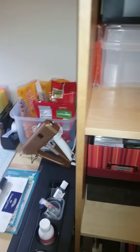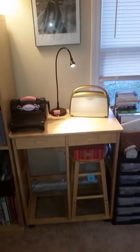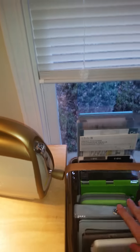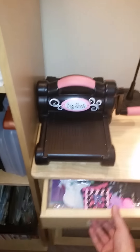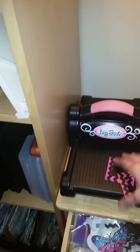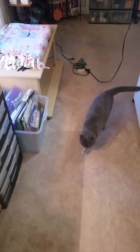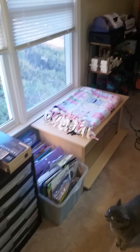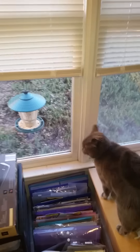Then we move over to my die cutting area. I have the Big Shot and my Cuttlebug and all my necessary plates and cutting apparatus, along with my laminator. A really cool thing about this table is it's got two drawers — when I die cut and have extra stuff left over, like little hearts, I use this drawer for my little extras. And this is Luna! This is Luna's spot — that's her bird feeder that we put up here so she can hang out while we're crafting.